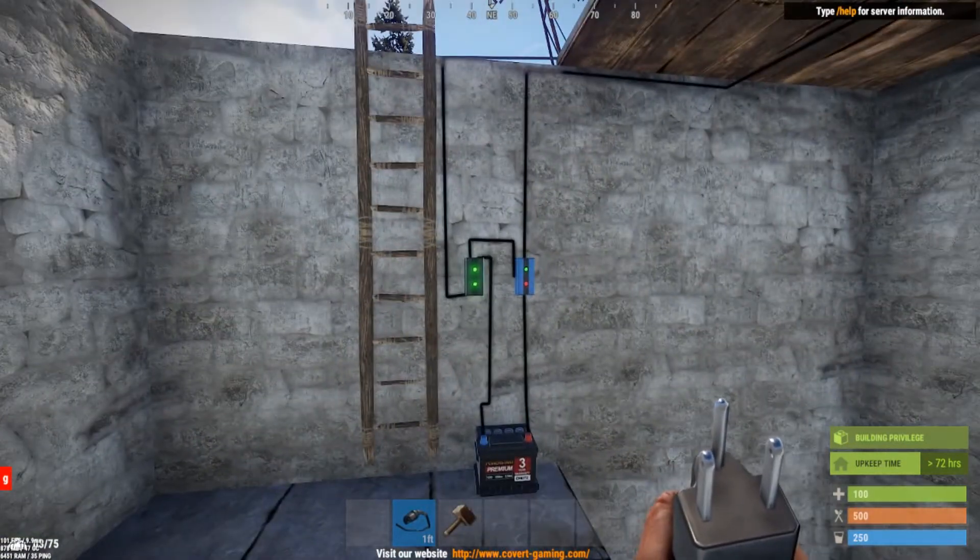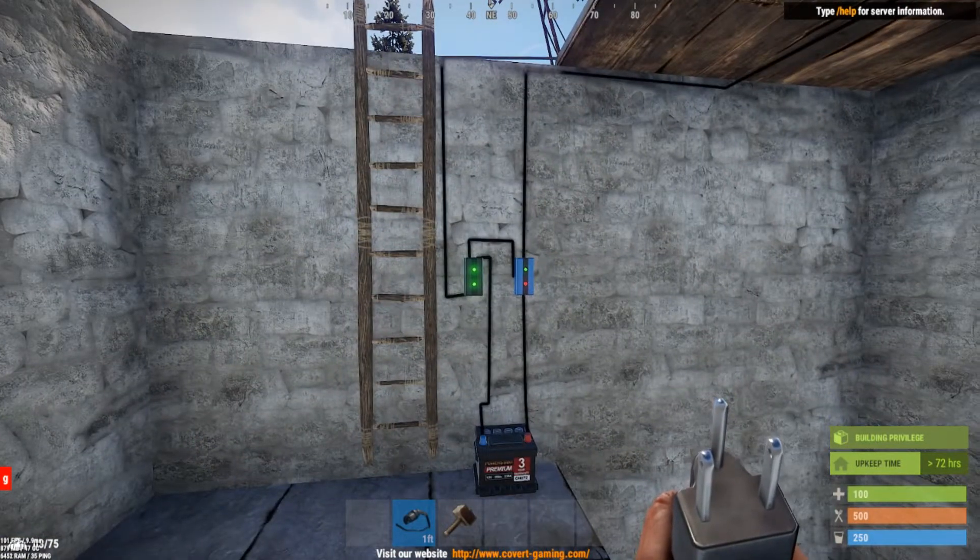I hope this clears up some confusion and people begin to get a better understanding of how to use these components. I hope to be more clear and explain it thoroughly. As with any video, I will link the schematic for this building plan in the description. I hope you have a wonderful day.